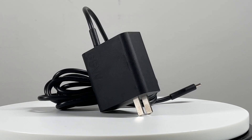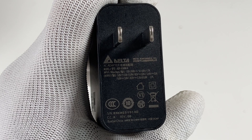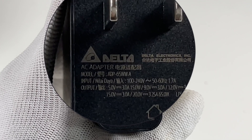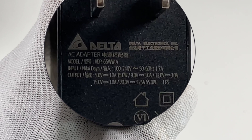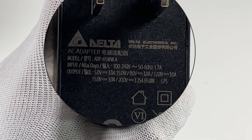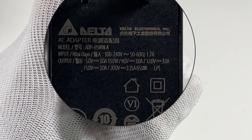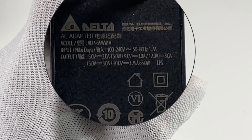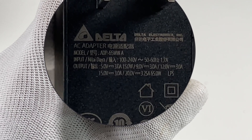The original 65W charger comes with a 1.8-meter USB-C cable. The model is ADP65WWA. The input is 100 to 240V, 50 or 60Hz, 1.7A. The output is 5V 3A, 9V 3A, 12V 3A, 15V 3A, and 20V 3.25A.